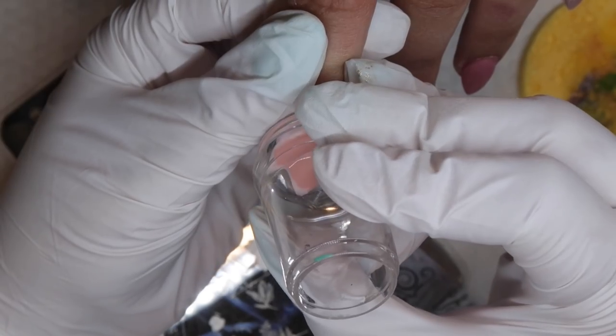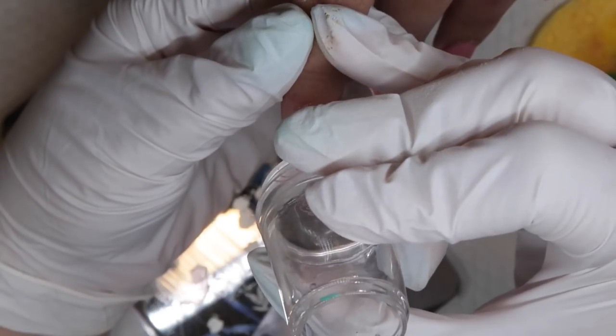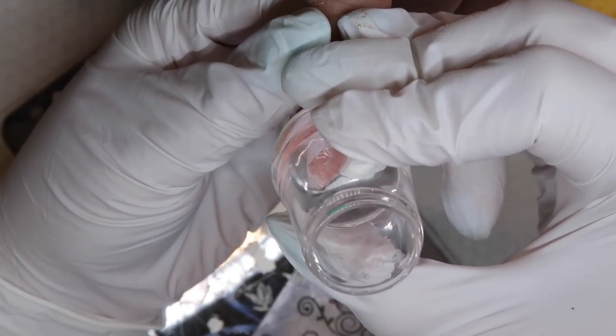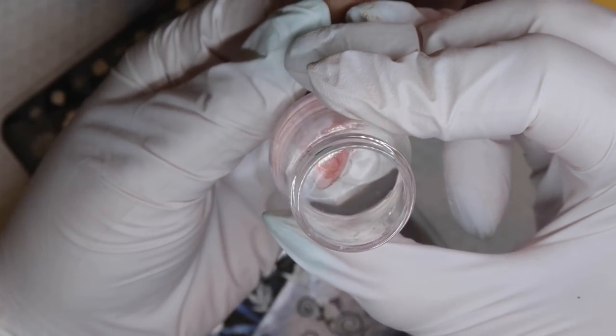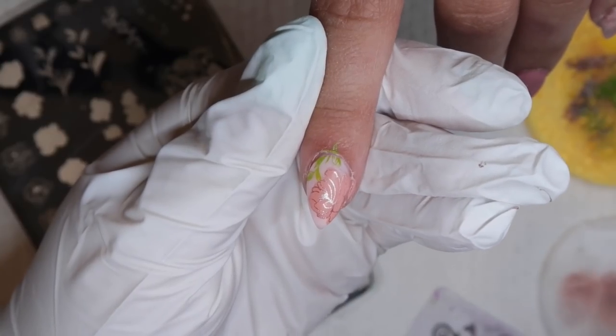I'm going to do the exact same thing to the pointer on her other finger. I decided to use one of the larger flowers and just have that be the focus for this design instead of doing a couple of the smaller ones. On this particular plate there are smaller and larger images, so you could do either when you're designing a floral set like this one.